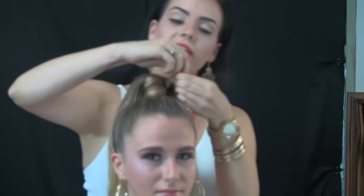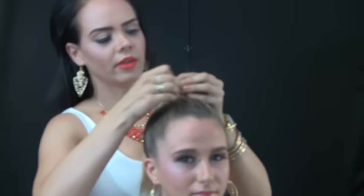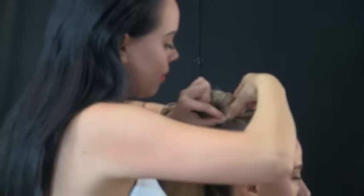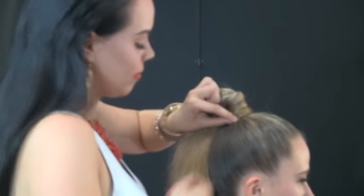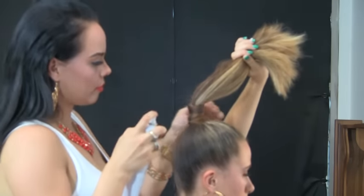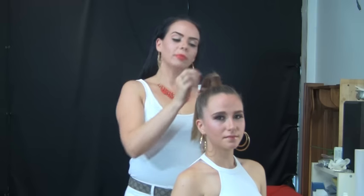A really good secret that I have learned throughout the years of doing hair is you take your bobby pin and you wrap the end of the hair just a couple times around for security. You're going to bring it all the way back. What I did was take a section from the very back of the ponytail, wrap it around a couple times, and bobby pin it right underneath.